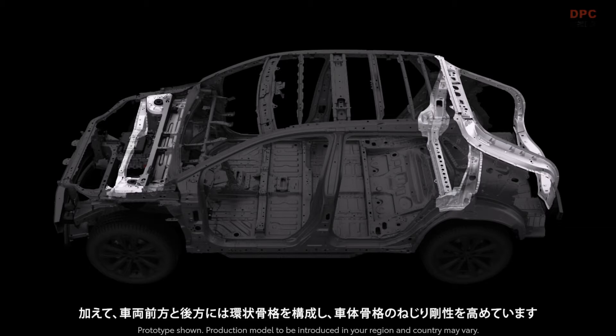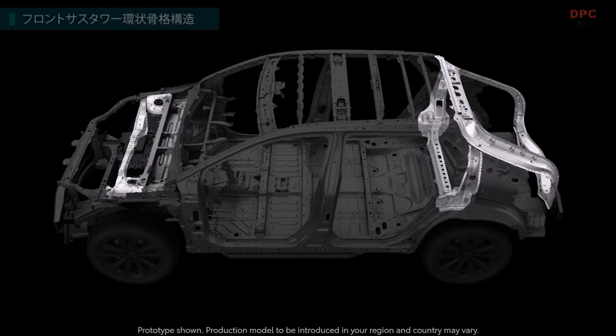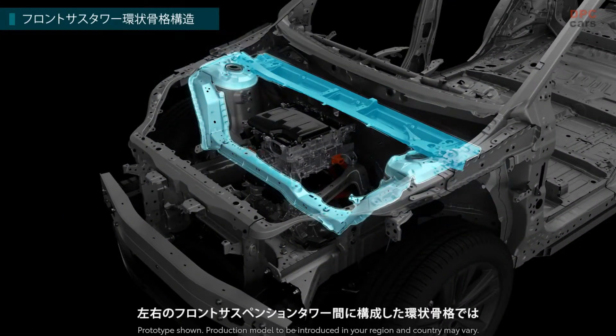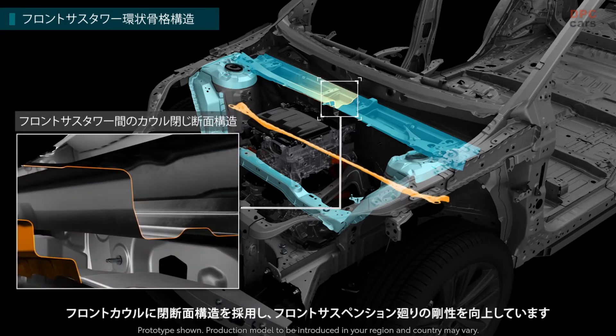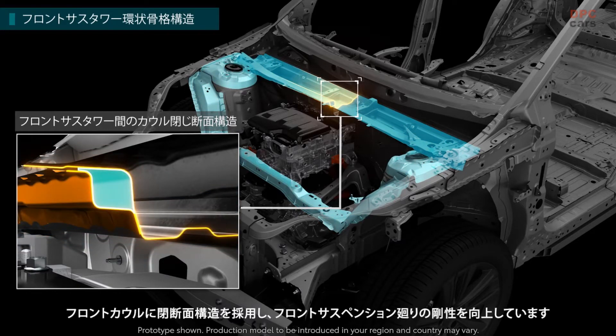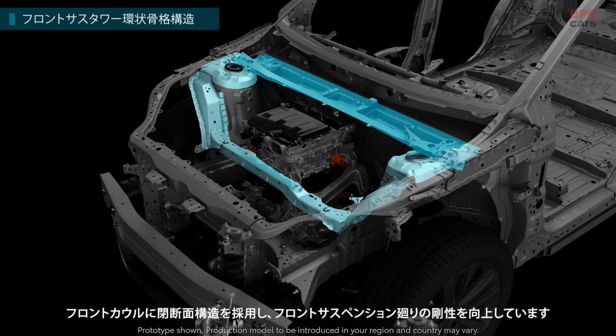Additionally, a ring-shaped frame structure is adopted at the front and rear of the vehicle so that the torsional rigidity of the body can be enhanced. A front cowl with closed section structure — part of the ring-shaped frame between suspension towers on the right and left — contributes to enhance the body rigidity around the front suspensions.